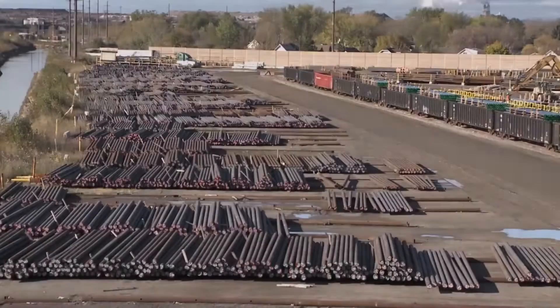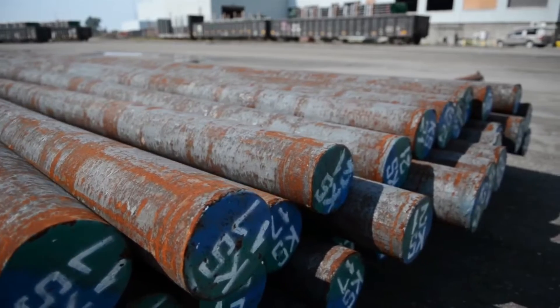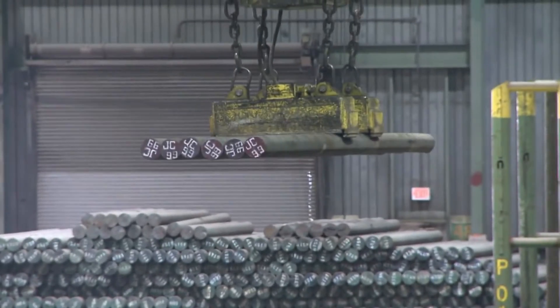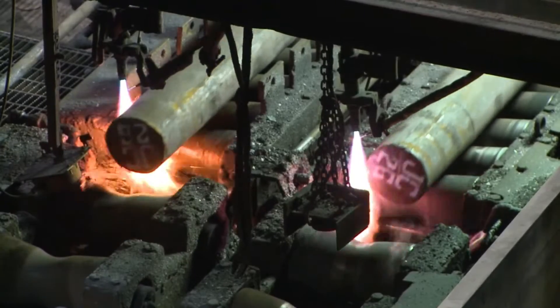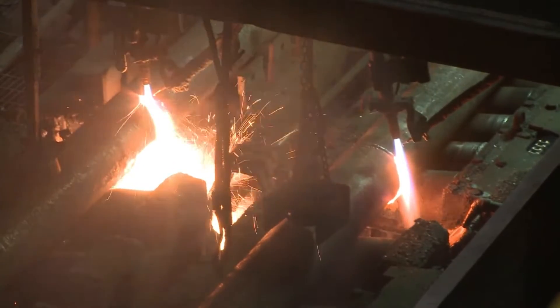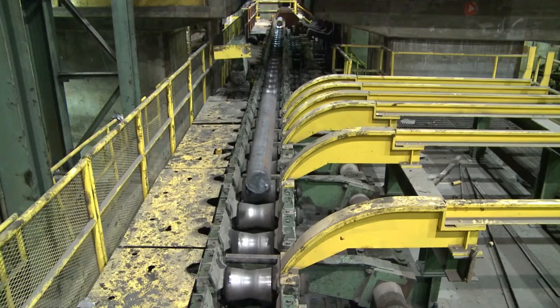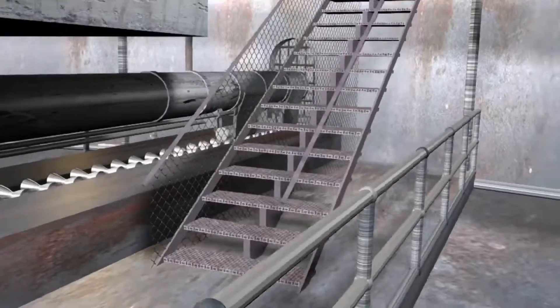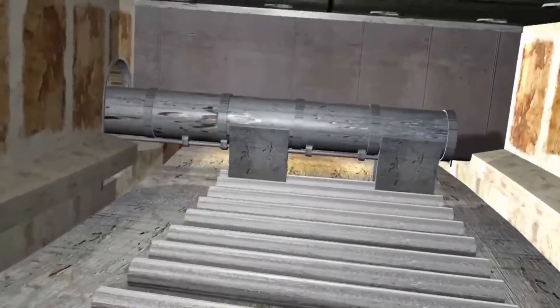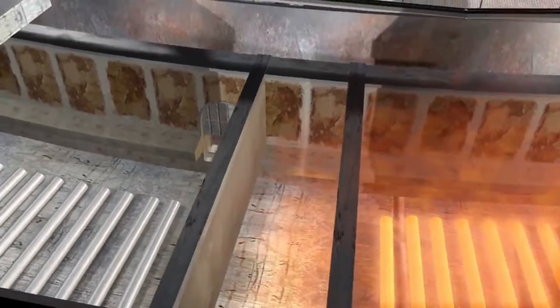The seamless manufacturing process begins with a solid steel bar that is cut into a billet. The steel bar has a specific chemistry designed for the grade of pipe that will be produced. The billet is cut into a specific length depending on the desired dimensions of the finished pipe. Once weighed, the billets are transferred one at a time to the rotary hearth furnace, where the furnace floor rotates clockwise and the billets are heated to approximately 1,300 degrees Celsius.